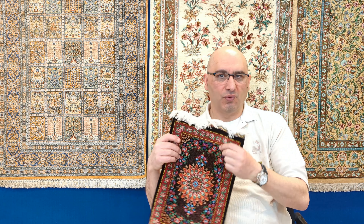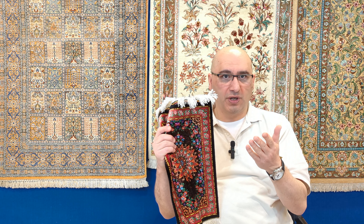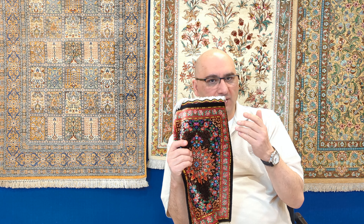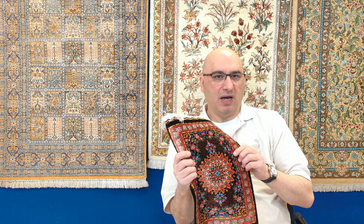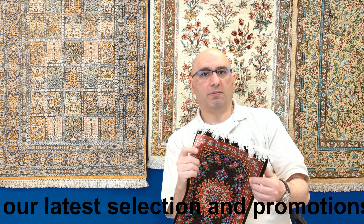I can tell you what type of rug it is from pictures, but if someone asks me how much it's worth, that would depend on where you're located and would require me to actually see the rug in person. I record these videos in our warehouse in Germany, helping my family run our wholesale business, and I also have my online business at mprugs.com based out of Colorado. I do a lot of traveling and it's physically not possible for me to value rugs remotely.